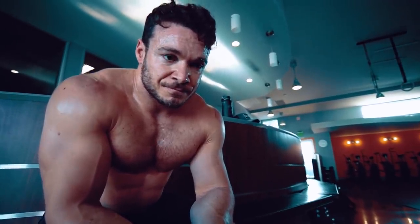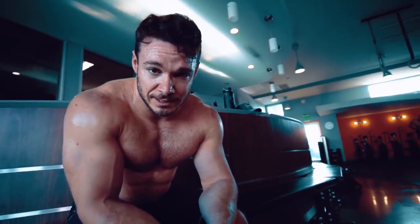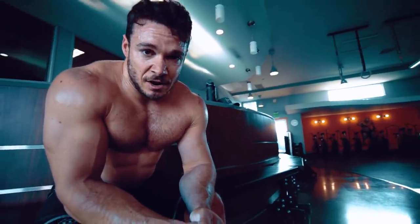Yeah, it's hard — but results are hard. It's hard to eat good, it's hard to push yourself to the limit. If it's not hard, it's not working.